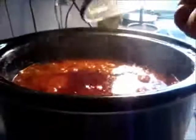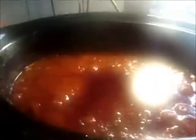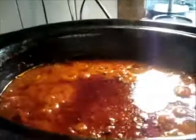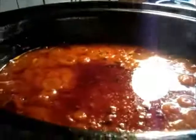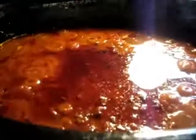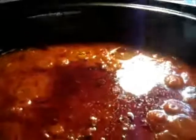Hi guys, another update. I think it's nearly six o'clock at night. You can see a tiny little pool of oil in the middle there. I'm going to turn it off now and leave it until it gets cold. That little bit of oil should set and then I will scrape that off and discard it. Tomorrow we will bottle it and have a go at canning. See you tomorrow morning.